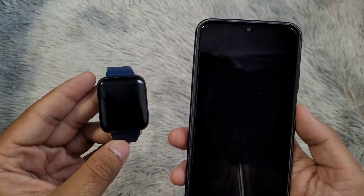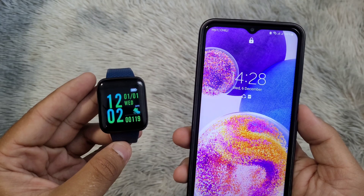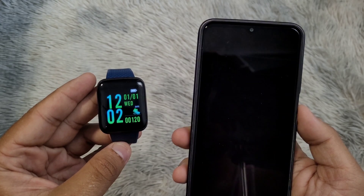To set the time on the watch and access all features of the smartwatch, you will need to connect the watch to your phone in the application.